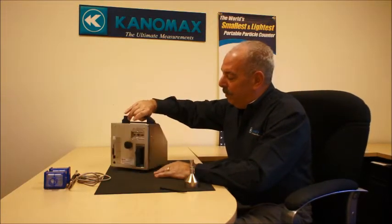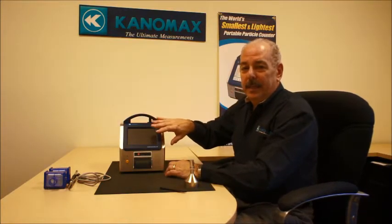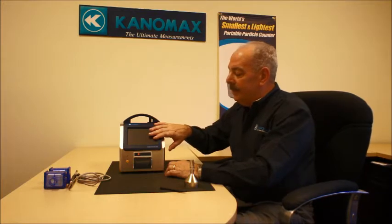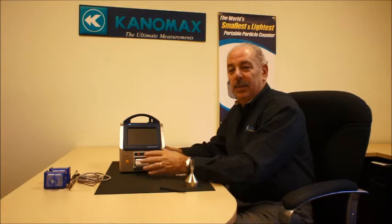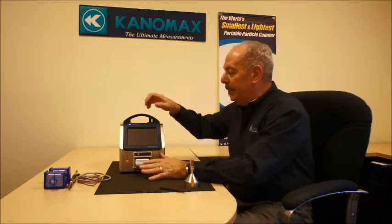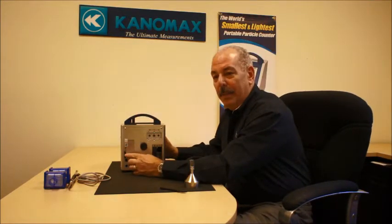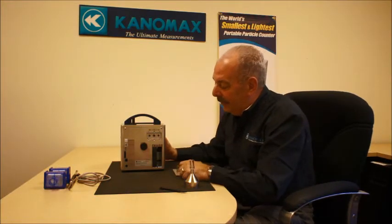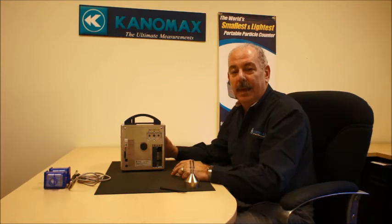The counter has a large 4.3 inch color touchscreen. It has a built-in thermal printer. You can actually store data internally in the instrument as well as print it on the printer, with the options of using an SD card memory slot as well as a USB flash drive. The unit itself can also be integrated into a LAN for remote operation and you can access data that way as well.